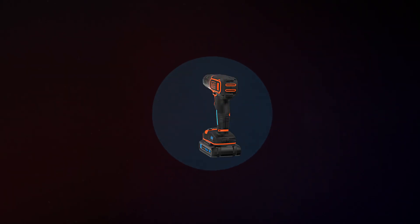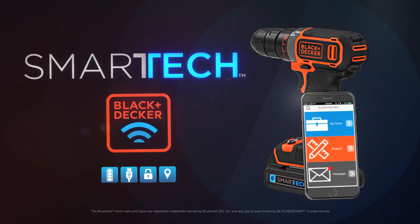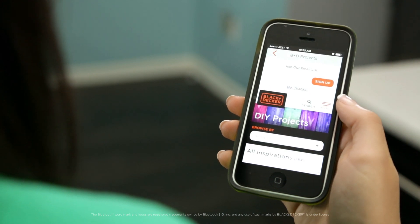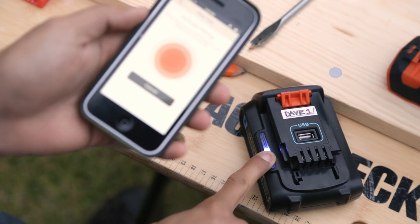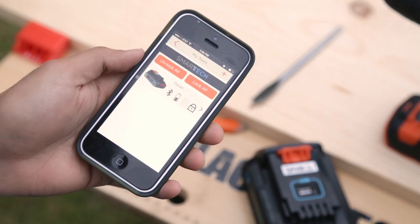You know Black & Decker for smart products, and this one works directly with your smartphone. It's Black & Decker's Smart Tech mobile app. Once downloaded and within Bluetooth range, it links you to your Smart Tech batteries and even has a project section with DIY ideas. Just download this app on your smartphone and pair your Smart Tech-enabled batteries in seconds.